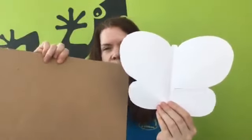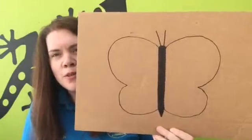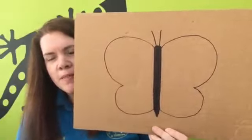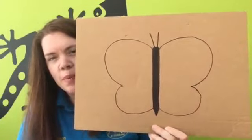So now we've got a lovely butterfly shape, we're going to put it onto the piece of cardboard and draw around it, so we're going to use it like a template. I've drawn a body on and I've drawn a pair of antenna on as well. The next step is to cut the wings out and we're going to leave the body.